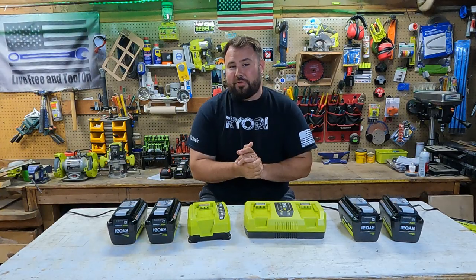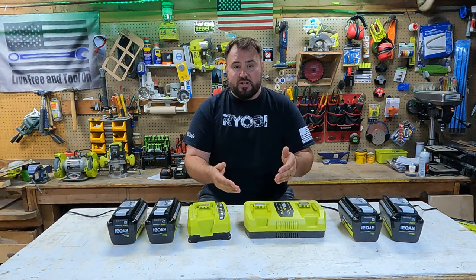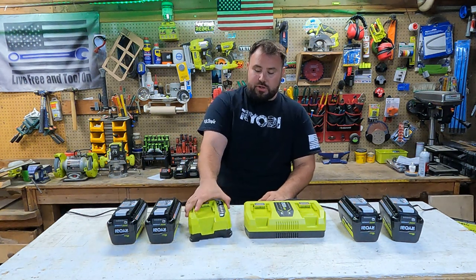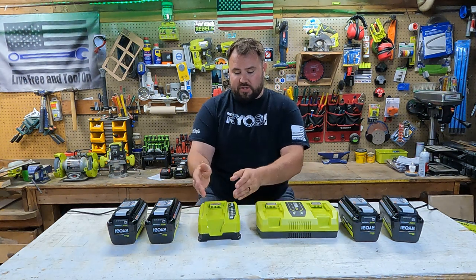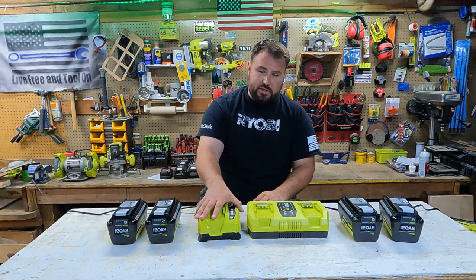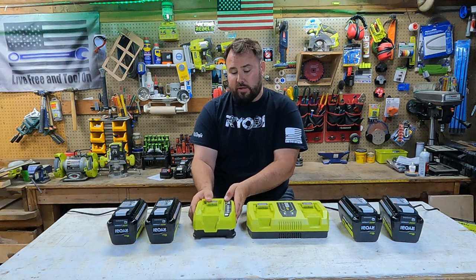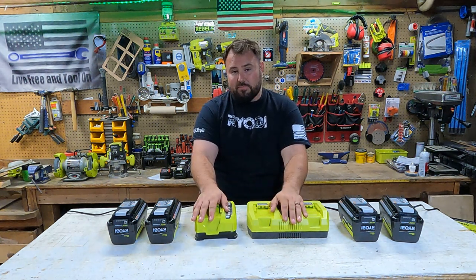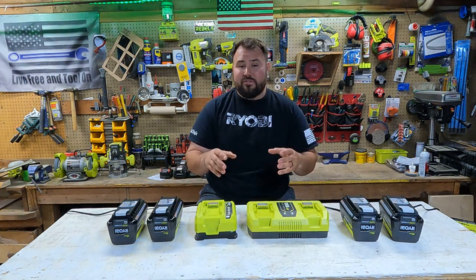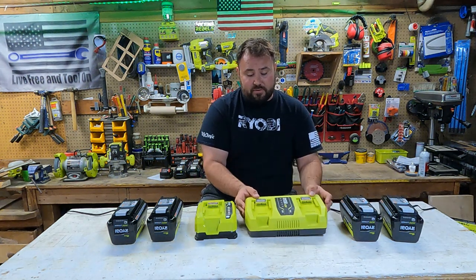All right everybody, what are your initial thoughts? I can tell you my initial thoughts — I'm very impressed with this particular charger because it actually did what it advertised. It charged at the same rate as one of the single chargers. In testing I put two single chargers side-by-side for consistency, and compared them to the dual. One of the chargers finished a couple minutes faster, but I consider that the same. The dual rapid charger came in within a minute of the single, so they both charge from zero to fully charged within five minutes of each other. There is no falsity in the advertising — it actually does what it's supposed to do.